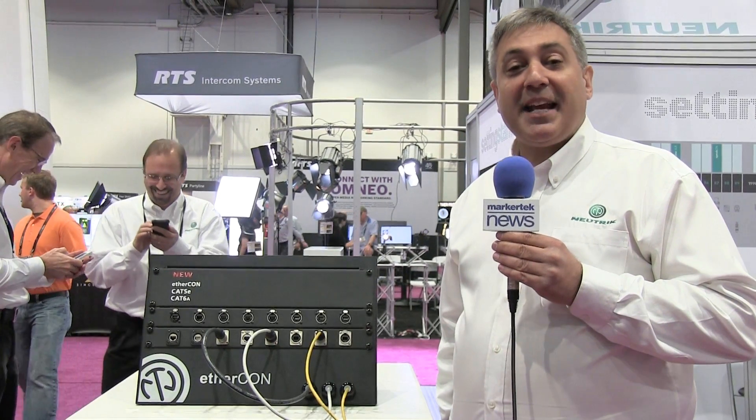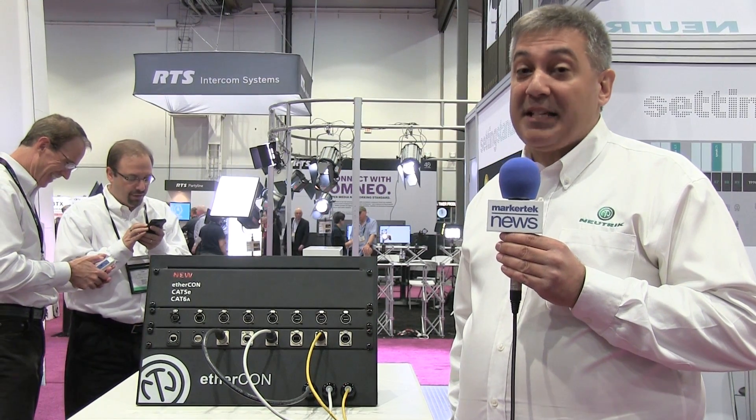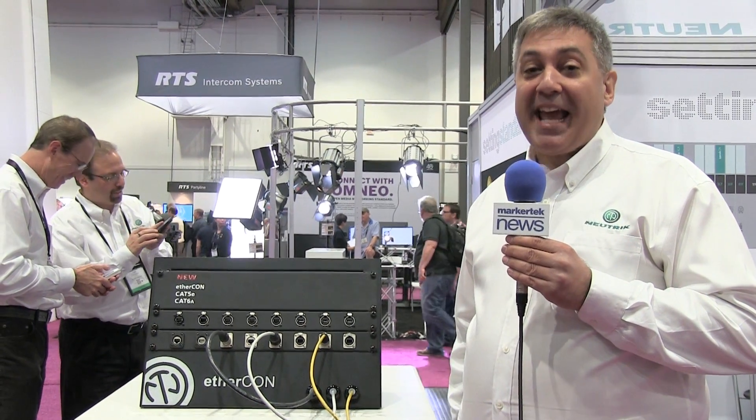Hi, I'm Mark Boyajian and welcome to the 2015 NAB Show and the Neutrik booth. Today we'd like to share with you our latest EtherCon product, the Cat6A EtherCon.